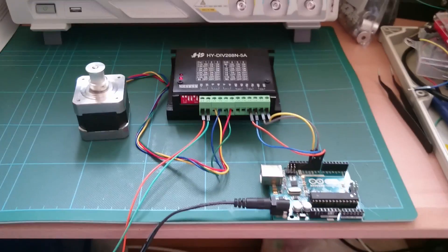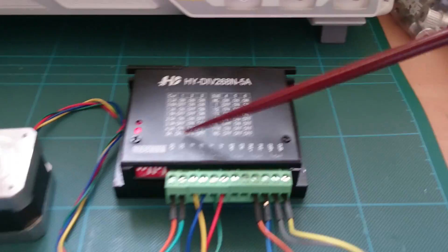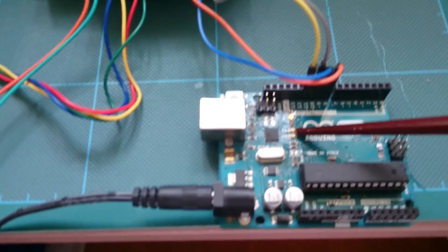Here we've got a NEMA 17 motor and a Chinese controller, and I'm running it from an Arduino — just a standard R3 Arduino.